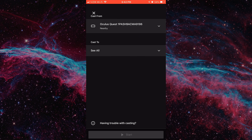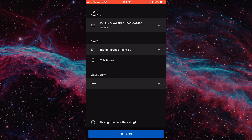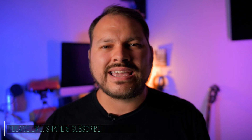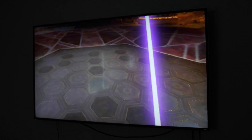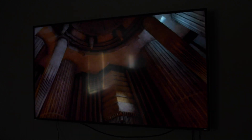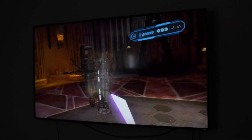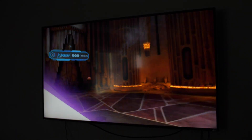I kept running into issues with the app not wanting to connect to the headset. It seemed like every time I lifted my headset up to look at the phone, the Oculus Quest thought I was going to stop playing and it would somehow mess up the casting. I'm not sure exactly if that's what was happening, but it sure did seem that way. Eventually I got everything up and running, and after a few minutes the image quality looked really great and smooth. It certainly wasn't easy as pie, and Oculus definitely has some bugs and functionality issues they need to work out with this option.